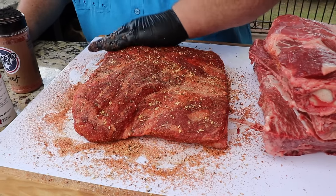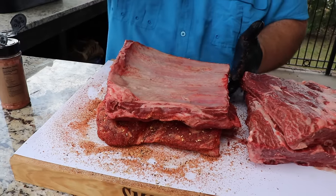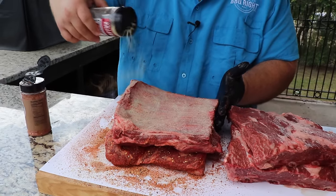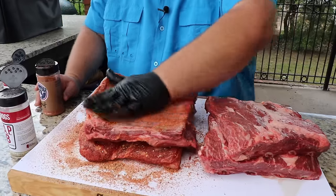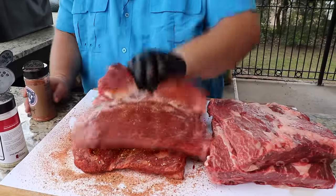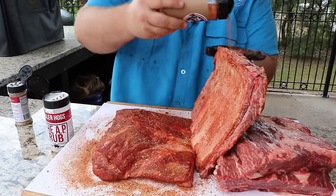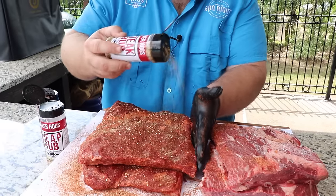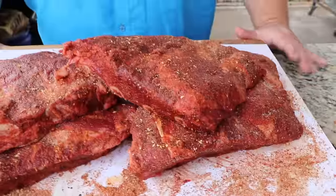Now we're gonna do the next one — we're just gonna layer them up right here on the board. A little AP, hitting them with the Mojo, pat it in, flavor those bones on the back side, then flip them over and do the same thing — AP, Mojo beef, don't forget the sides. A little bit of steak rub for some texture. Oh, it looks awesome.